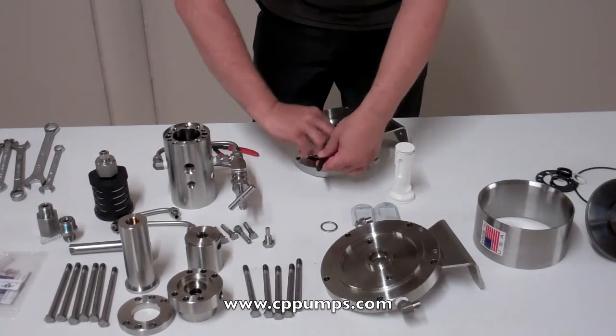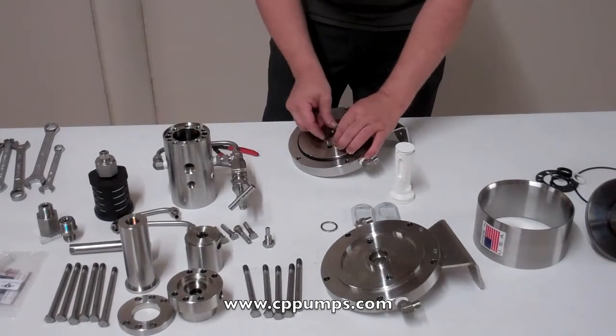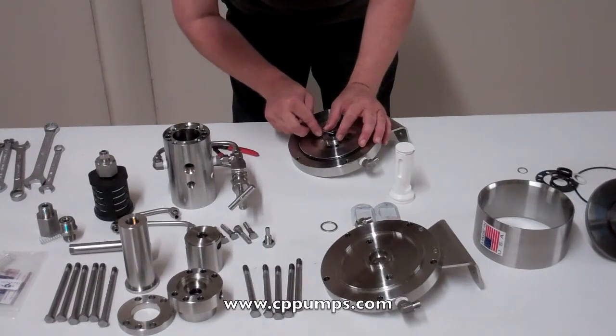To cast off the hook, insert the pick into the middle here.